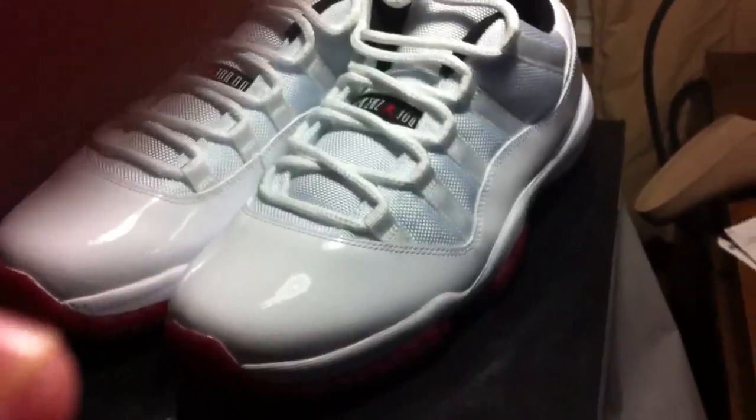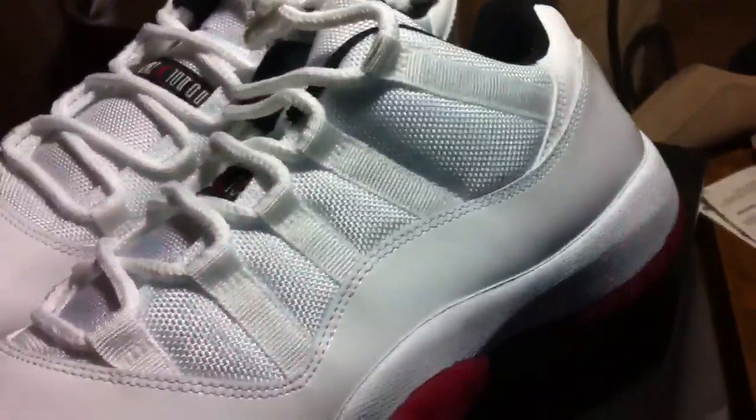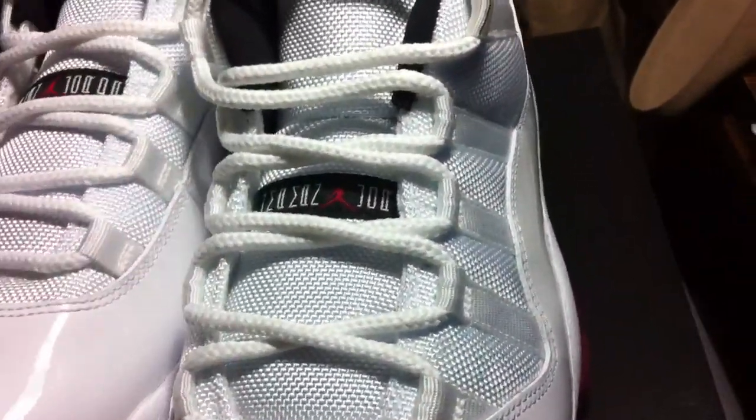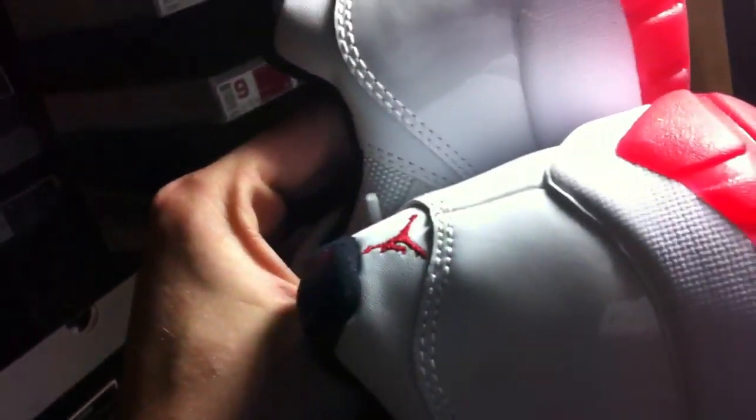Not many people have their hands on these yet. Go try to find a pair on eBay — bet you really can't find a pair. I can't get these pairs on eBay. I went past my limit on eBay, about how many shoes I could sell in a certain category. So I just got off the phone with them and they will not let me post any more listings until around April 6th, maybe the end of this month or something like that.